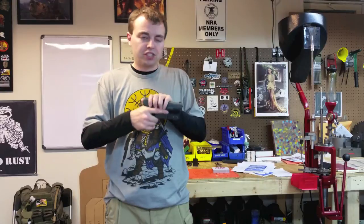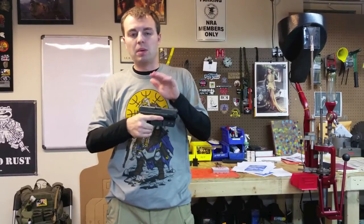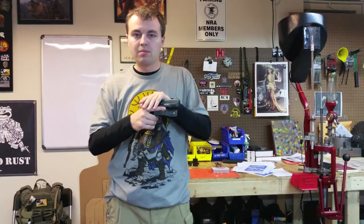Again, just getting used to it. If I switch from a SIG to a Glock or a Glock to a SIG, it's going to take time to get used to. Check them out — the website is qseriesllc.com. Check them out on Facebook and hit them up on Instagram. Let them know that we sent you.